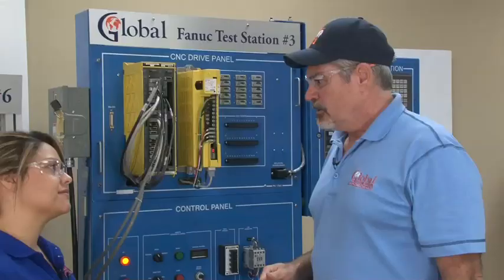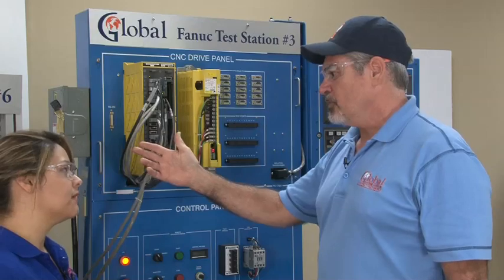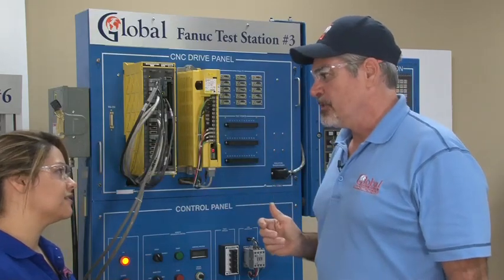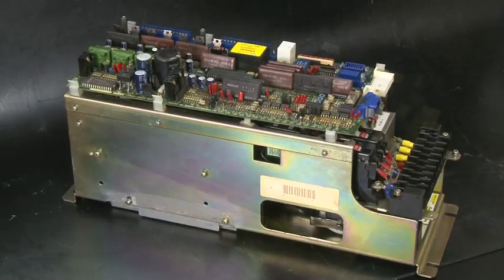Now, do we only have the ability to test the Alpha series drives? With the 16 series control and 150 series control, we can test any of the Alpha series drives. And with our other test stations, we have the ability to test the Beta series as well as the older S series drives.